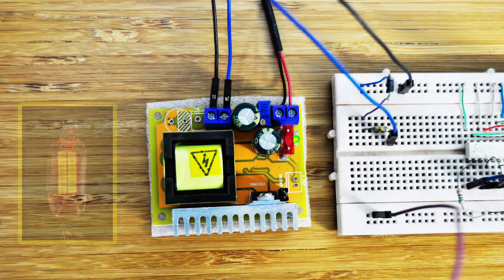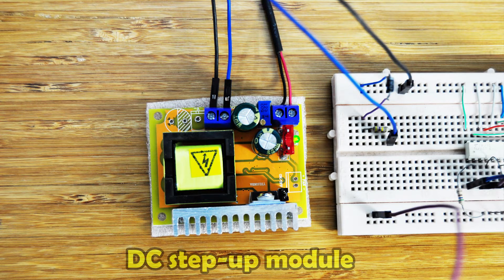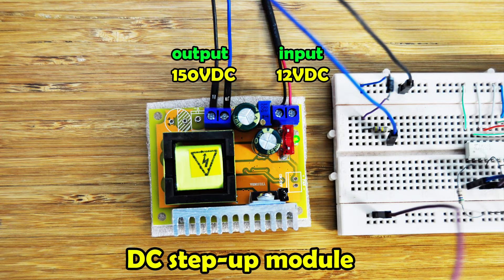The neon lamp needs high voltage DC to light on, so I used a DC step-up module which converts from 12V DC to 150V DC. The step-up module has a wide input range, from 8 to 32V DC, with output from 45 to 390V DC.